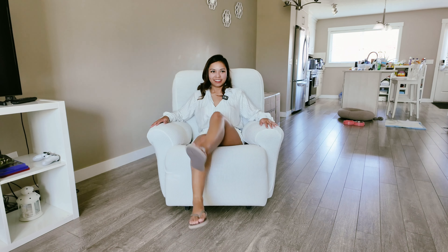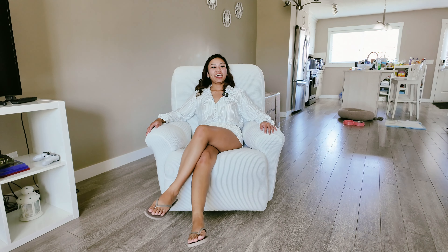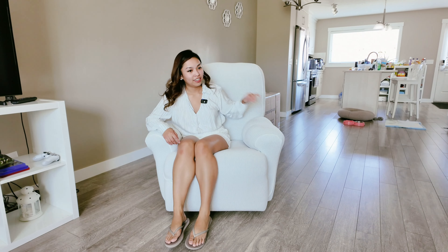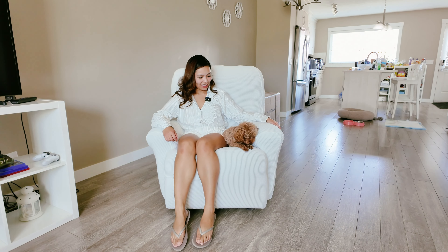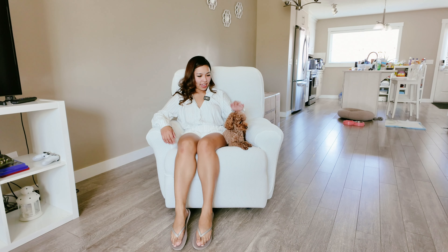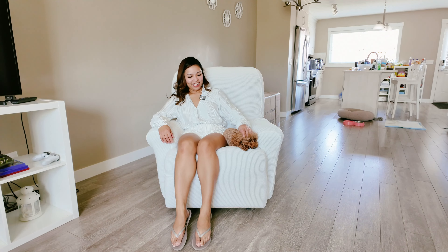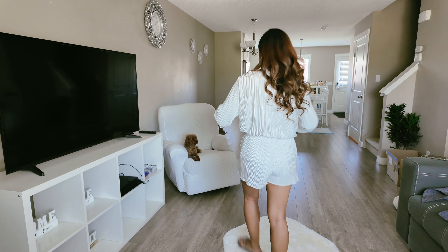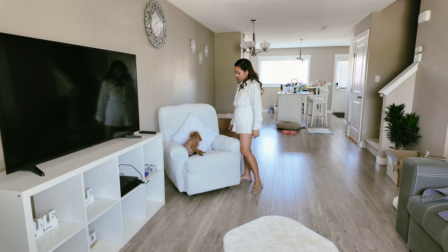Nice. Zoe, look at this, come here. Oh, good job. What do you think? Do you like it? Okay, let's reposition it. It's super comfy. Looks nice. All white.